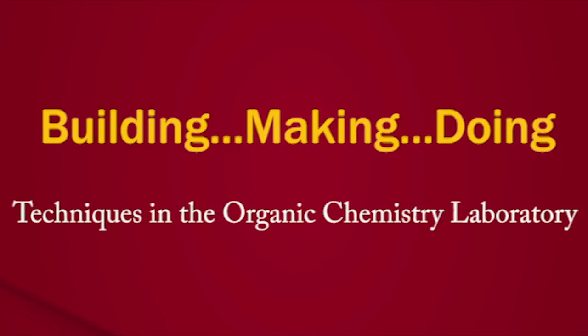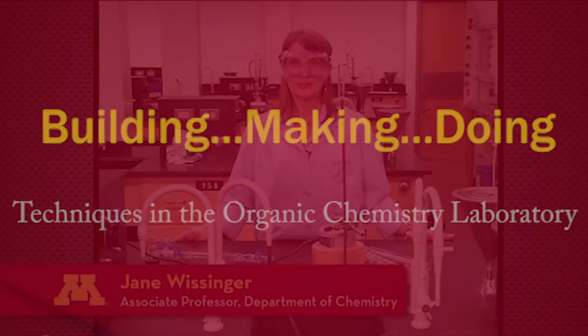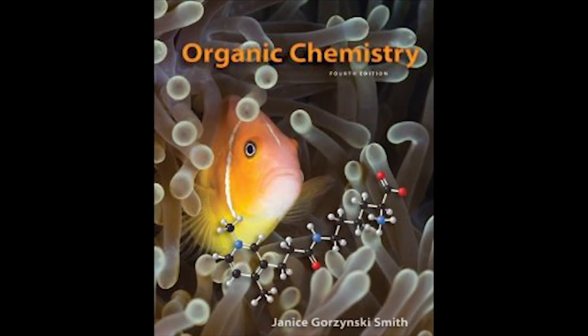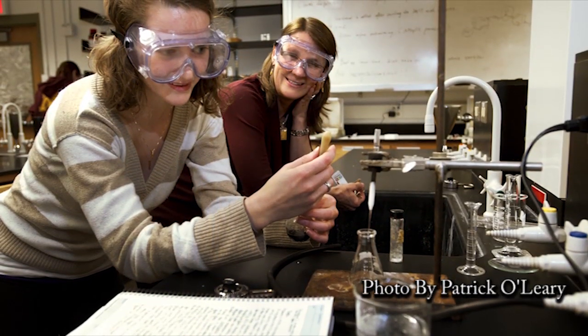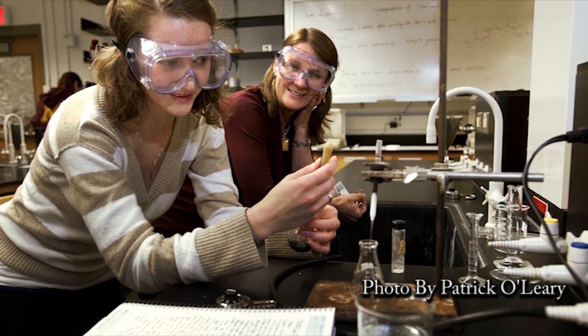Building, making, doing. These terms symbolize some of the fundamental differences between learning organic chemistry from a textbook or lecture versus learning through the hands-on techniques inherent in an organic chemistry laboratory course.